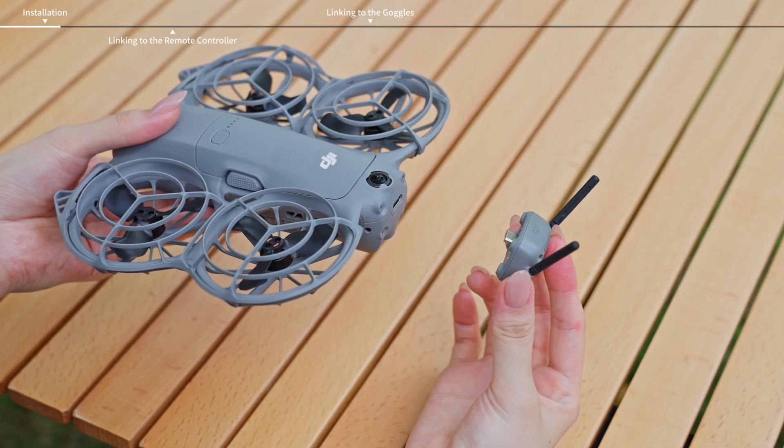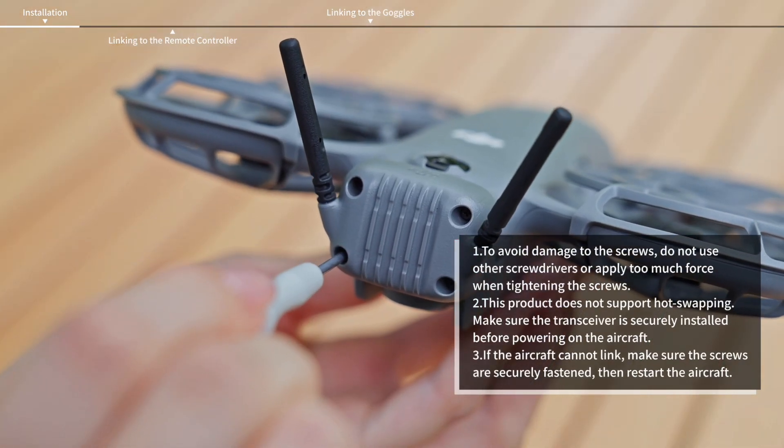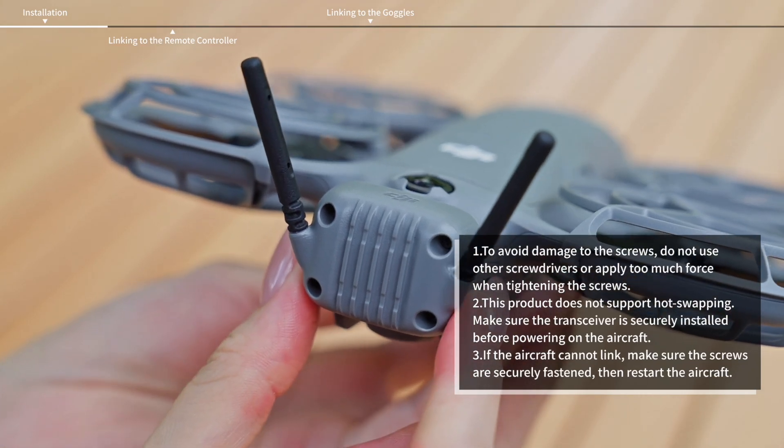Insert the USB-C connector into the rear of the aircraft. Align the holes and tighten the four screws using the screwdriver provided in your aircraft package. Check that the transceiver is secure.